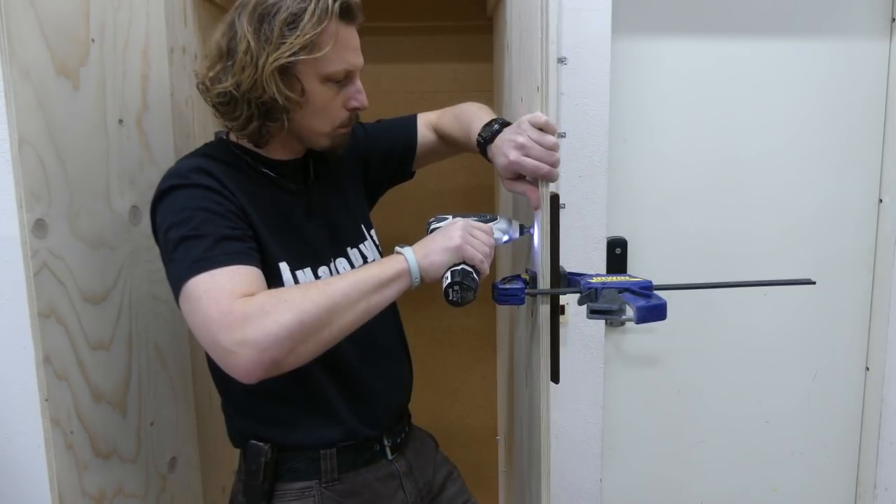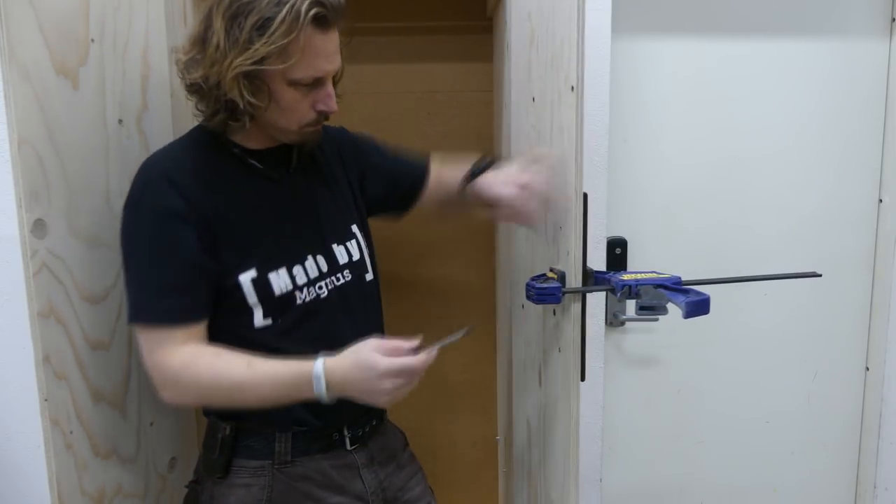When the handles were dry enough to attach I used a clamp to hold them in place while pre-drilling and adding some screws.